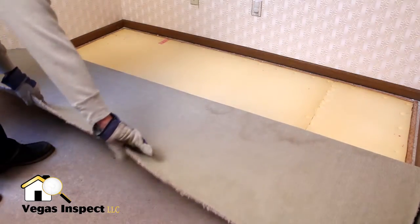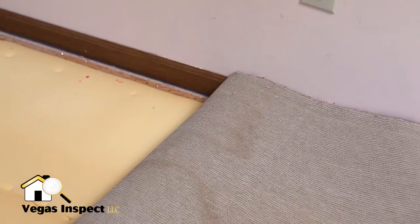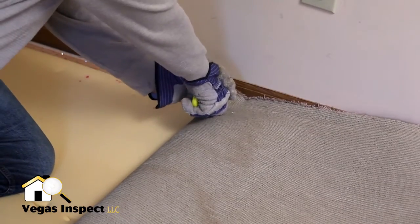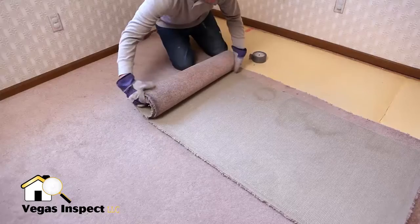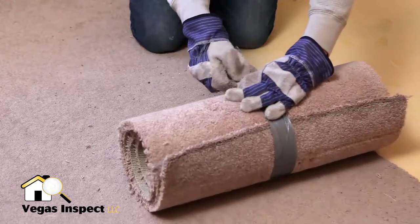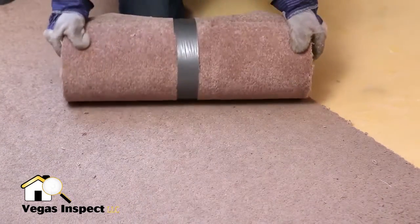Fold the carpet towards the center of the room. In order to make the carpet more manageable, we will be removing it in pieces. Along the fold, cut the carpet with your utility knife. After cutting this section, roll it up and secure it with duct tape. This can now be disposed of. Repeat this step until all of the carpet is removed.